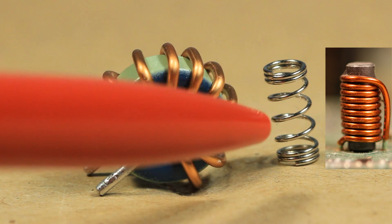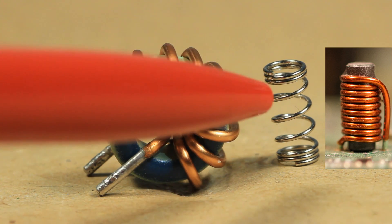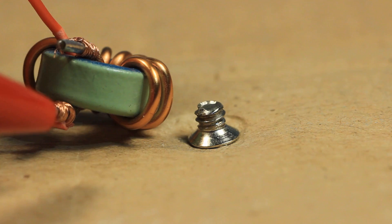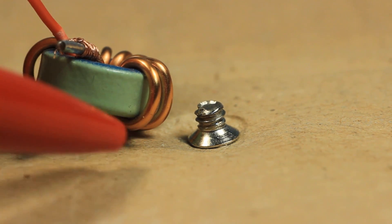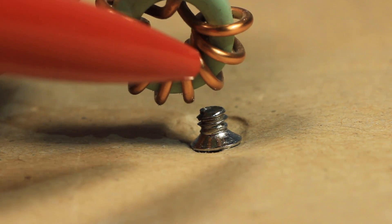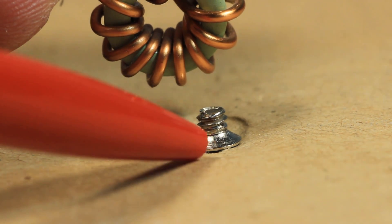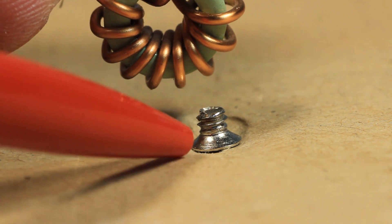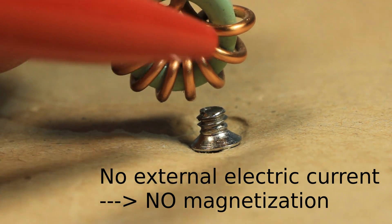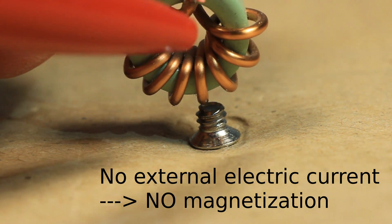After seeing energy conservation and transformation for the mechanical spring, the obvious question is: how does this concept apply to an inductor? To feed in an external electric current, I have attached two wires to the terminals of the inductor. Visualizing electric and magnetic energy is not as easy as with the mechanical spring, so I'm using a small ferromagnetic screw which we know would be attracted by a magnet. As you can see, when there is no external electric current acting on this inductor, it doesn't interact with the screw — because the inductor is not yet magnetized.